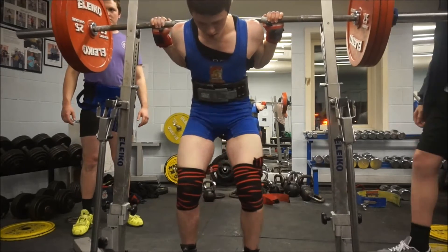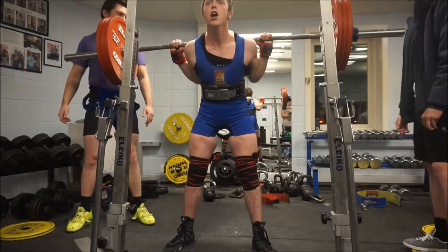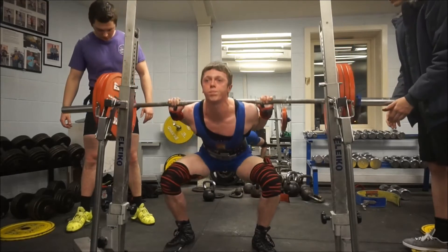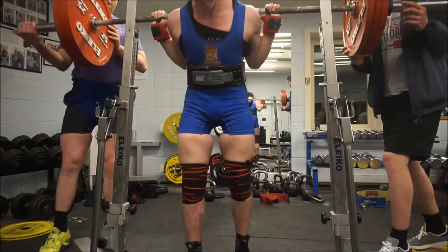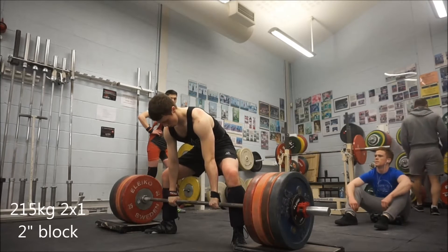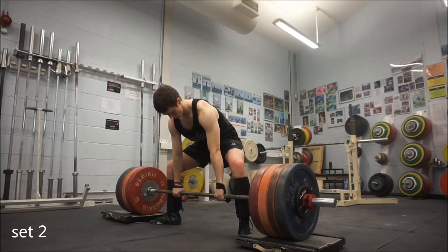The one thing I struggle with is doing sets after heavy singles — you're not really as motivated because you've already hit the heavy weights, you're just like 'alright, I guess I'll just hit these sets.' Still managed to get them done and they look fairly decent. After the squats, the program called for some heavy block pulls, raw. I struggle with lockout on the deadlift so we've been chucking some block pulls in. I had two singles at 215 kilo.